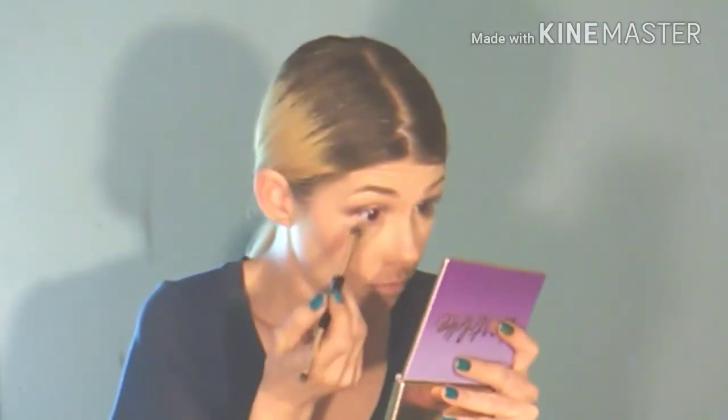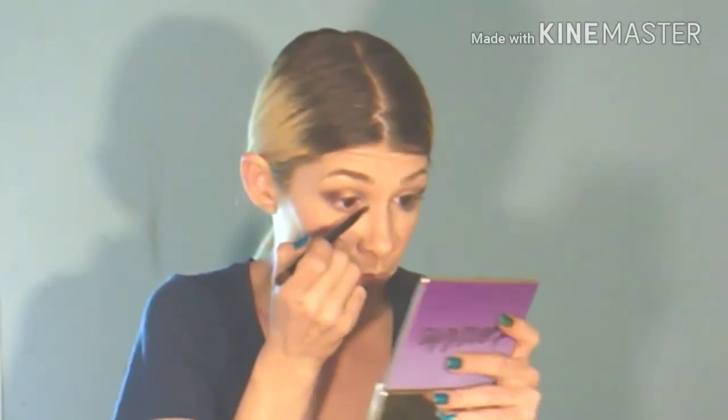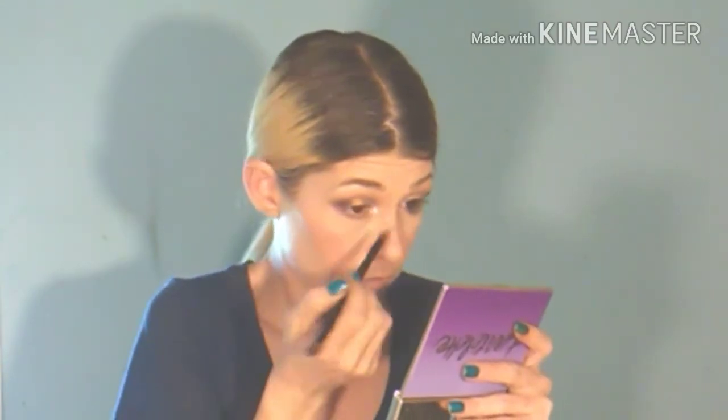I used that pencil again to give it another go on my lower lash line. Then I am taking the shade Natural Beauty from the Tartelette palette and putting it over the top of that. I did bring it down kind of low because I wanted a little bit more of a dramatic look. And again with this icy cream shade from the Blink palette, that is what I use to highlight my inner corners — I mean, I just cannot talk highly enough about this palette, I absolutely love it.